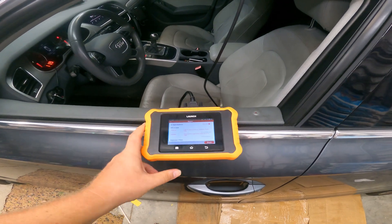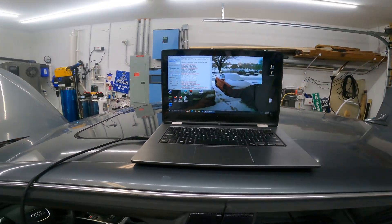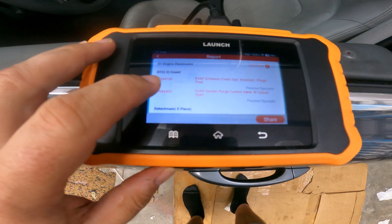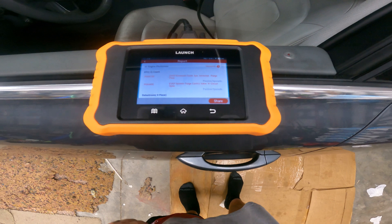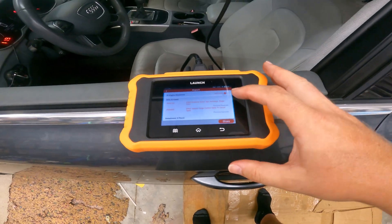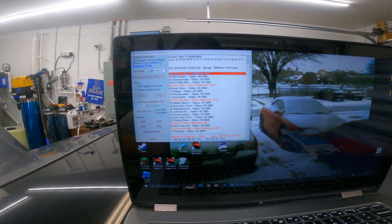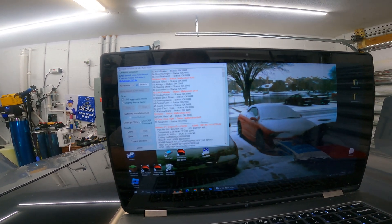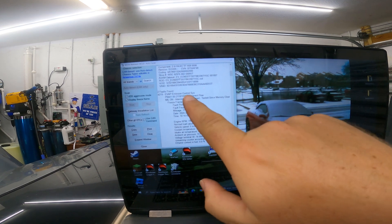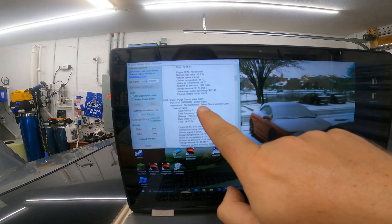This Launch scan tool was given to me to test out and compare to the VCDS software you use on a laptop. It came up with two different codes: P0441 EVAP emission control system incorrect purge flow, and it also detected that it was unplugged at one point and said circuit A open. Comparing that to VCDS, it comes up with the same P0441 incorrect flow from EVAP emission control system, and circuit open intermittent.